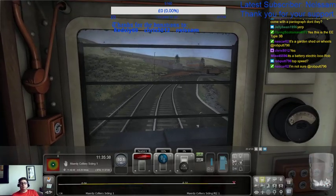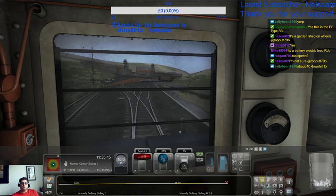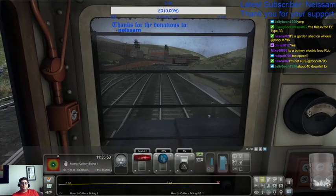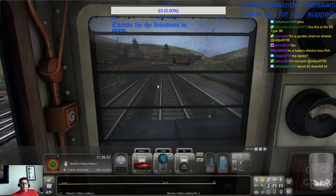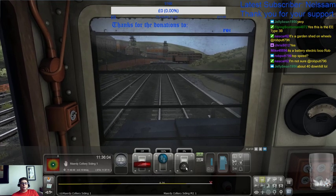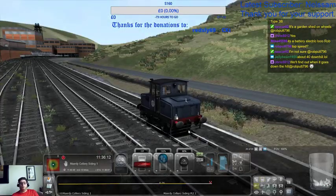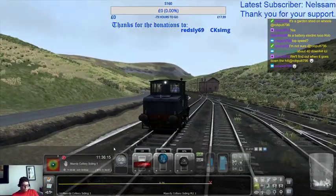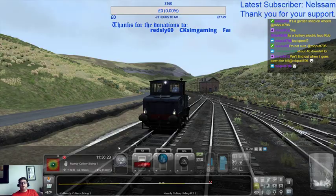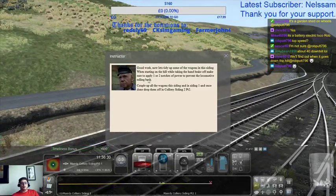Seems to be about ten miles an hour on this bank. Right, we made that in plenty of time. Let's apply a tiny bit of brake, and then we can put the handbrake on. Control 3, Control Shift 5 — should have put that on to red. Now let's tidy up some of the wagons in this siding. We're only starting on the hill.